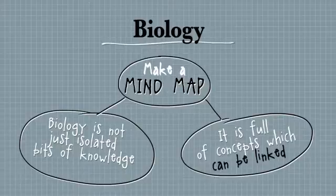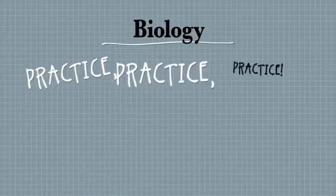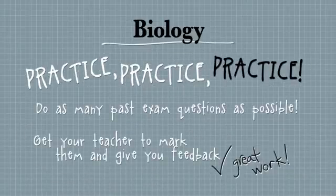The best piece of advice I can give you for the exam is to practice past papers. That's the only way to get good at anything — any sport — is to practice. You can find these papers again on the Board of Studies website, and you should make yourself familiar with that site.